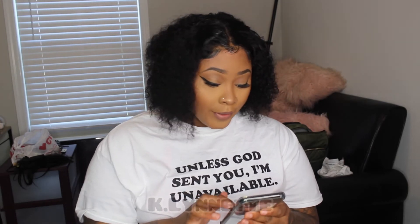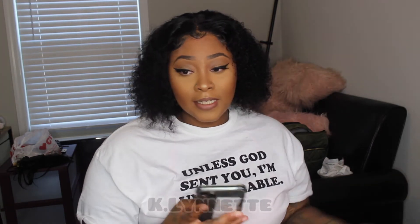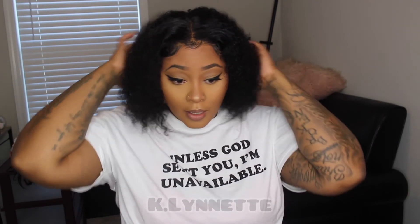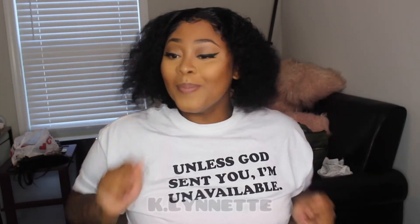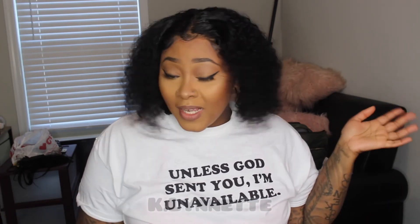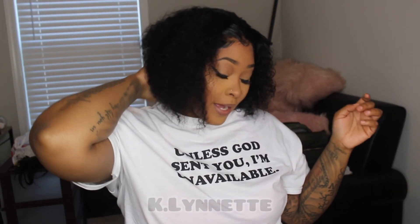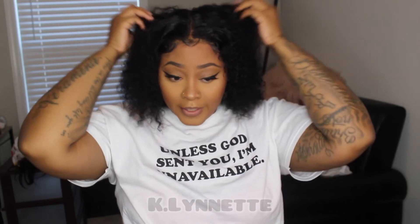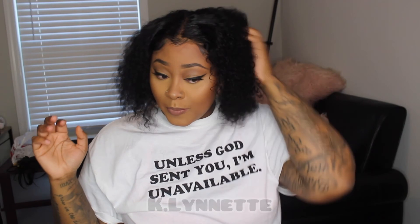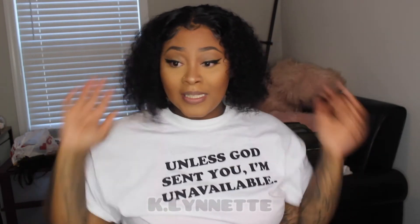I do want to let y'all know the price of this wig. It's currently $60.99 and there's a $6 coupon, so it comes out to roughly around $55. For a quick little turn-up day, a summer day in the streets — it's summertime, you really don't want long hair. That's why I opted for the 10 inch. I don't do long hair anyway, so this was more up my alley.